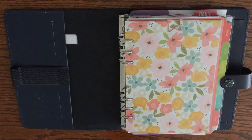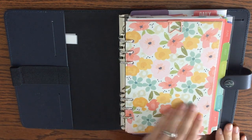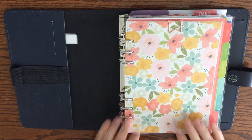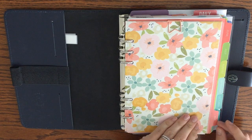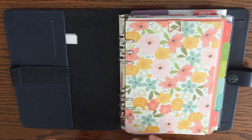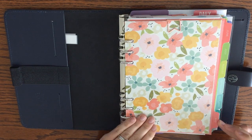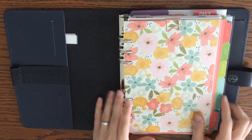Hi guys, Amy here with Plans Meet Paper, and today I'm here to show you my A5 Filofax planner. I'm just going to walk you through it pretty quickly without going into too much detail on any individual section. I've been putting off filming this video forever because I keep changing my mind about how I want to plan, so I figured I'd just film it where it's at and get your feedback.